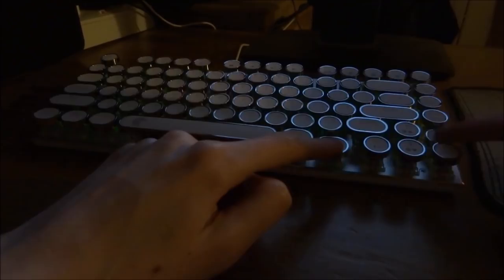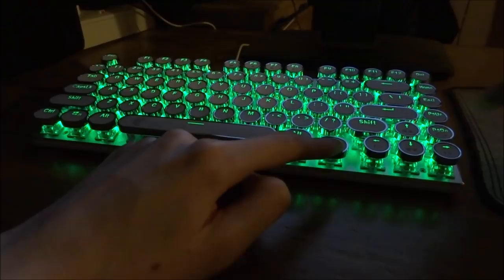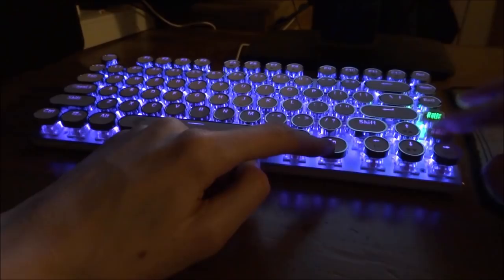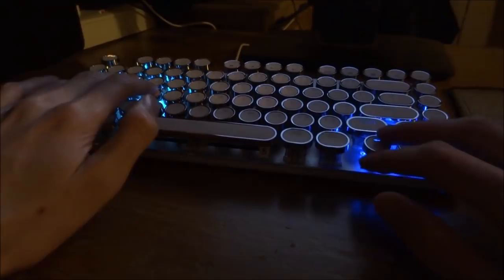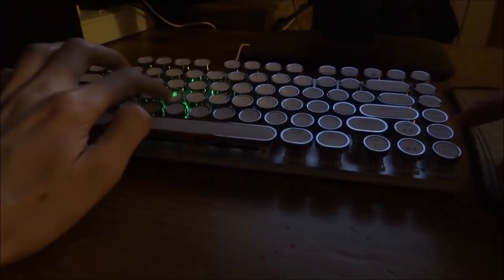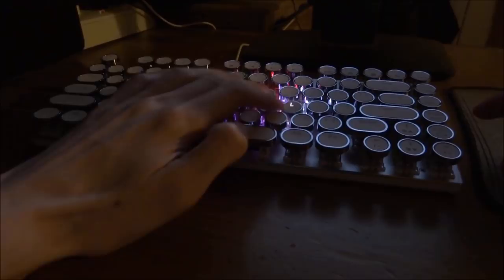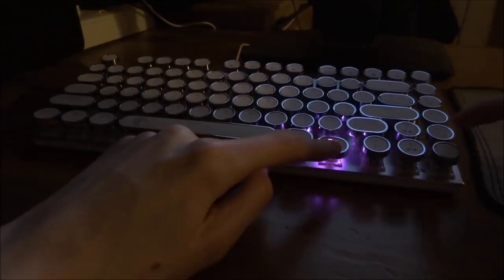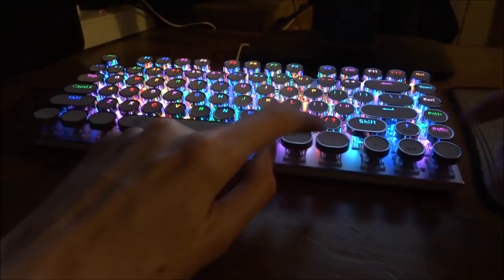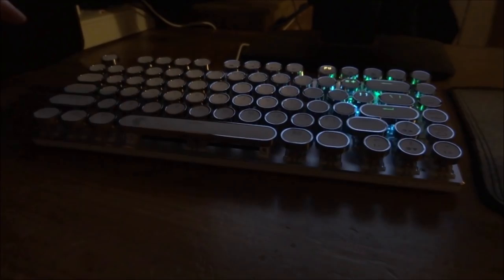Each time you press it, it gives you a different LED style. We've got green, one that pulsates on and off, one that highlights the keys you use for playing games, and this one that's changing colours — that one actually looks pretty cool. There's one where each time you press a key it lights up a different colour, which might look quite nice if you're typing really fast. Then we've got a fading one which fades in like red and orange, and then this rainbow style where each time you press a key it does a really interesting rainbow effect.